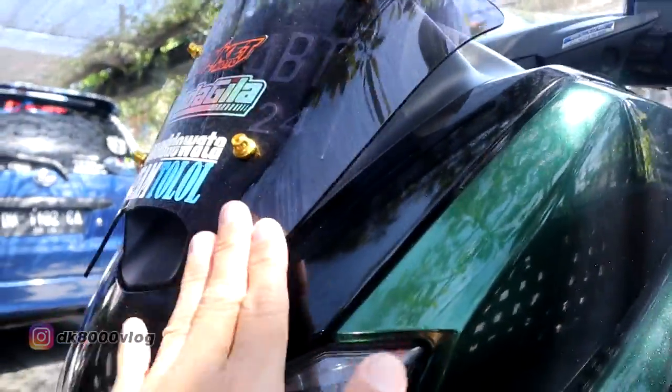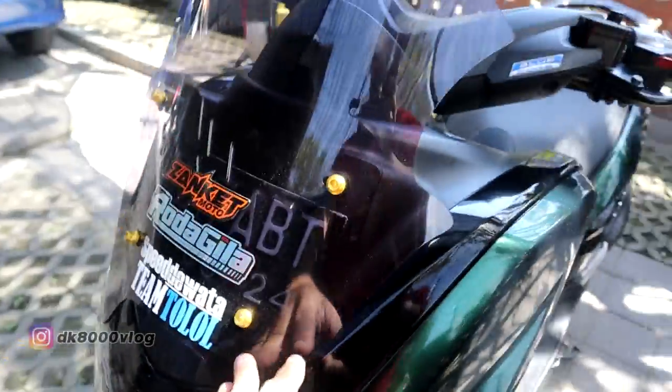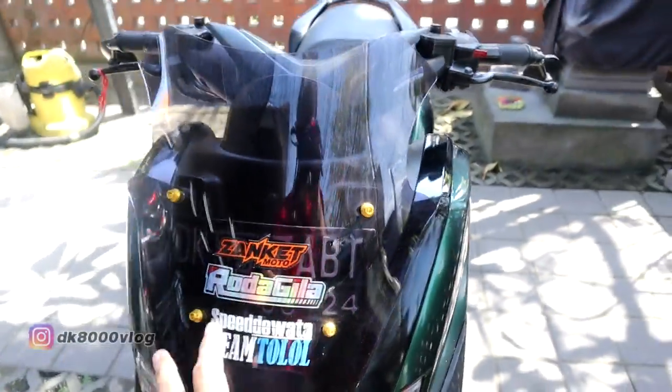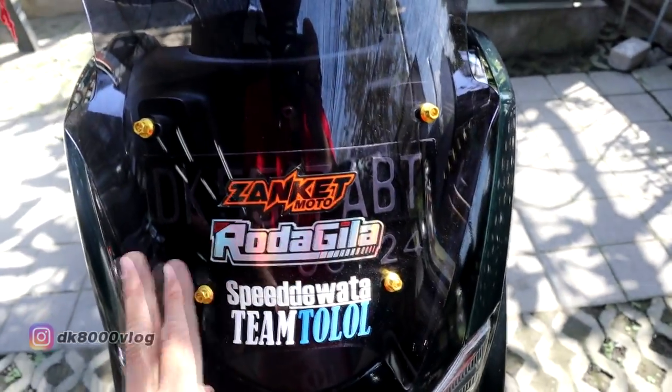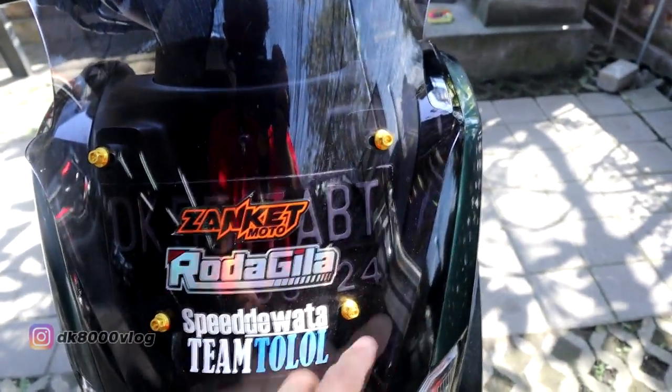Dari sisi windshield, menggunakan Ocito, harganya Rp80.000. Plus ditemani 4 buah pro-bolt, Rp20.000 per biji, warna emas.